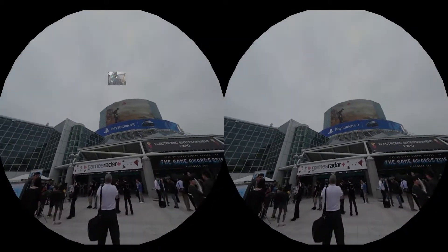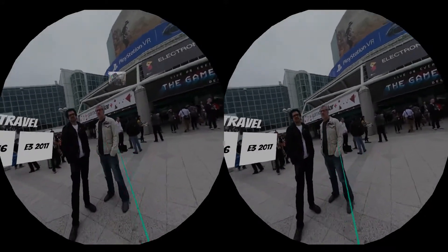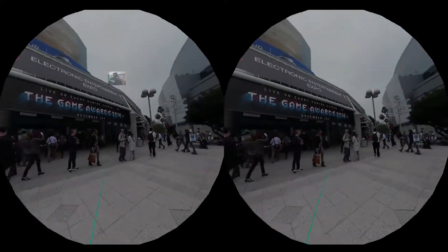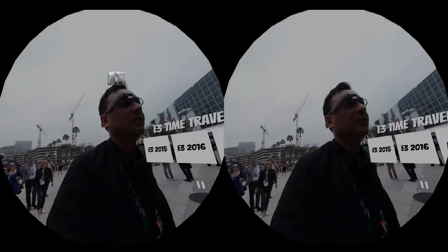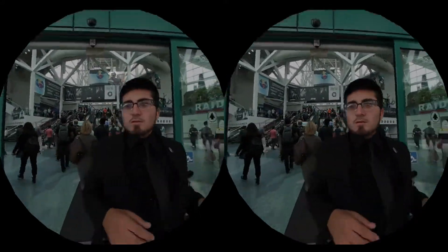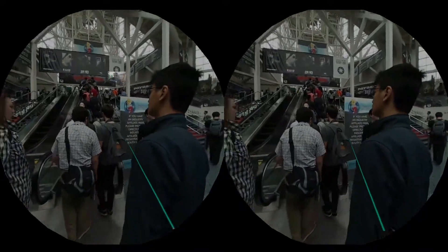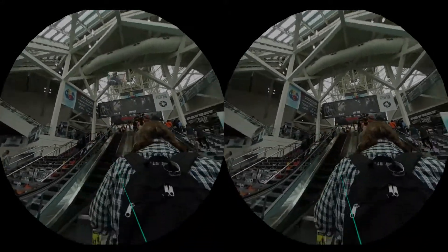Let's jump forward a year. Here we are at E3 2016. This was filmed with Gear 360 and also with Kodak SP360 4K cameras.